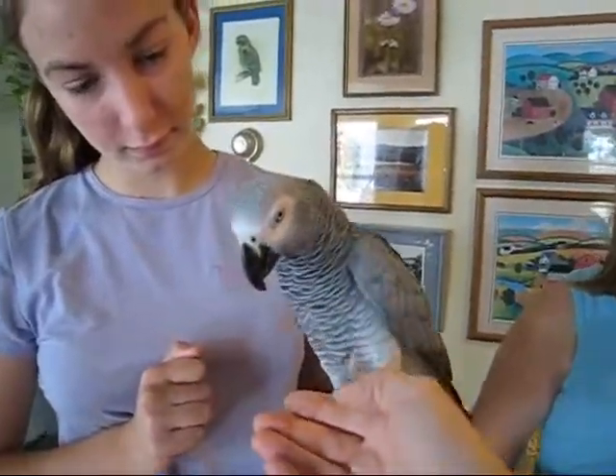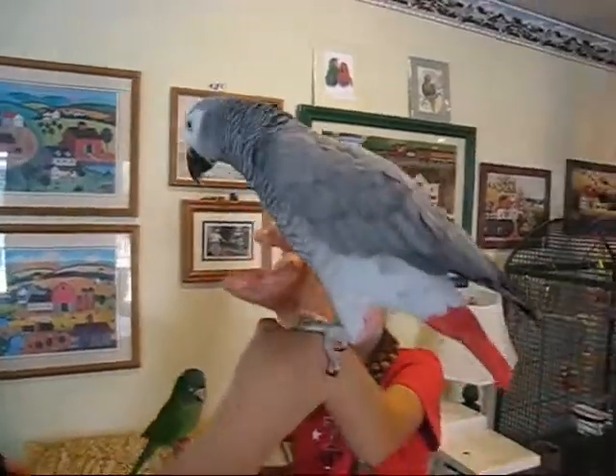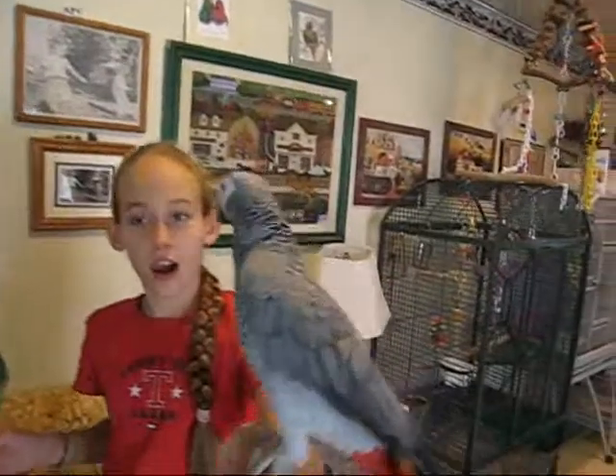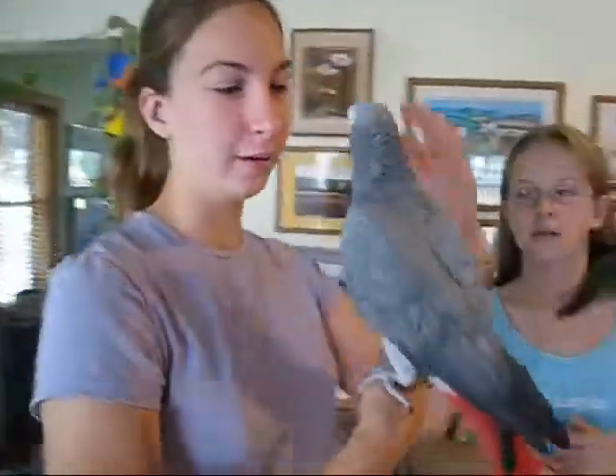This is my hand coming in — you hear that. Anna Kay, can you pick up Liberty? You hear that people say grays are one person birds. Liberty goes to anybody. Liberty definitely loves Lisa the most. Show again how you've restrained her.